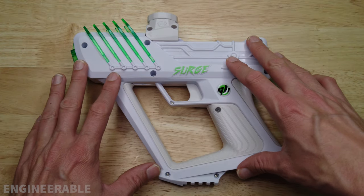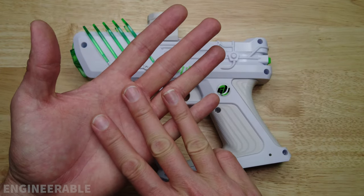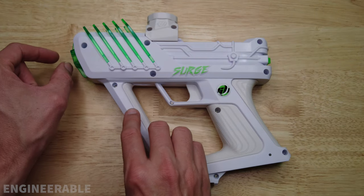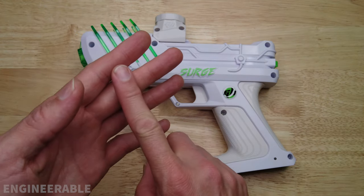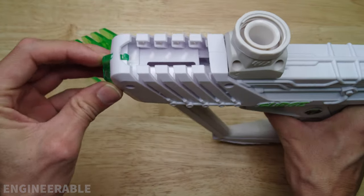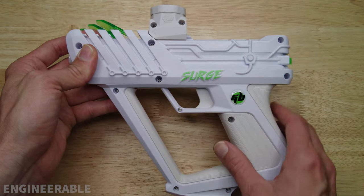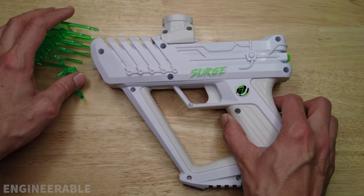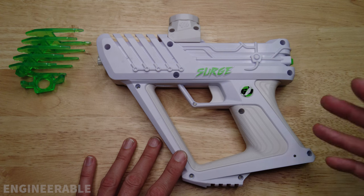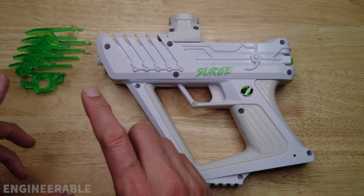The Surge V2 is also sometimes known as the 1.6. It's the third version of the Surge. There was the 1.0 which had a rubber tip on it to adjust the velocity, the 1.5 which had a slider under the fins to adjust the velocity, and then there was the 1.6 which is this one, which also got renamed to the V2. The current latest version that Gelblaster is selling is the V3, which really only has packaging differences and comes with a preloaded hopper.